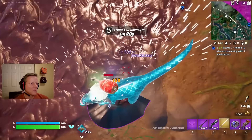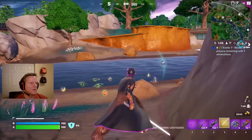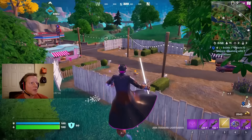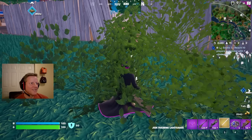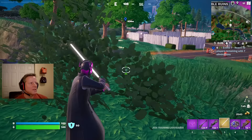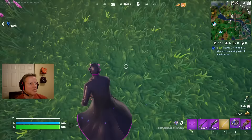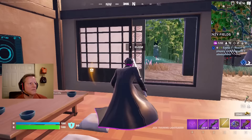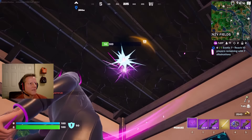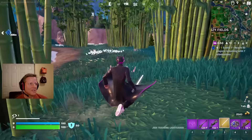Nine players left to get five more eliminations - that raptor is coming after me! Eat lightsaber! Another raptor! I hear a chest - down here. I got a pretty decent loadout. Okay, five players left - I have to eliminate all five right now to complete my quest for the exotic badge! Somebody's right behind me. Oh, he's rocket ramming - I don't know if he notices me but I'm not gonna wait. Shockwave - yeah, he got me. I got shockwaves and he has to wait for his rocket ram to recharge. Top ten - only got two eliminations. I didn't complete the quest but let's keep going.